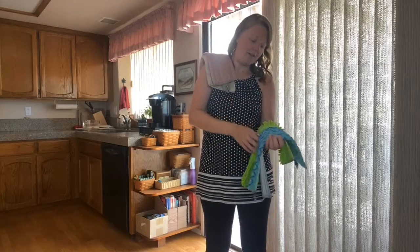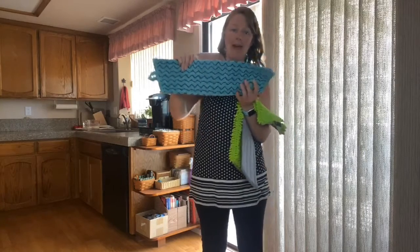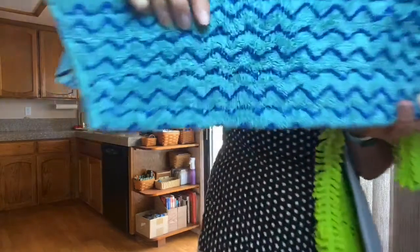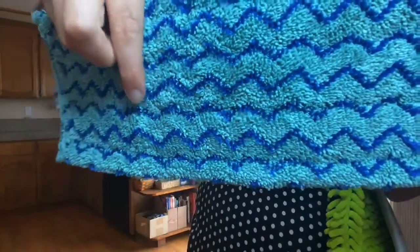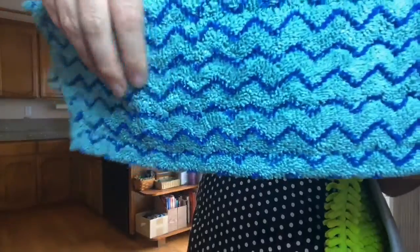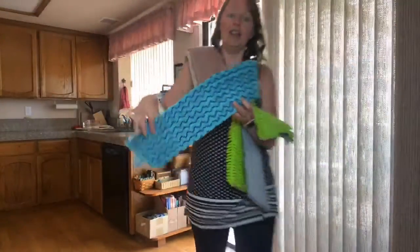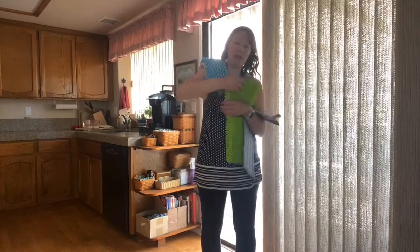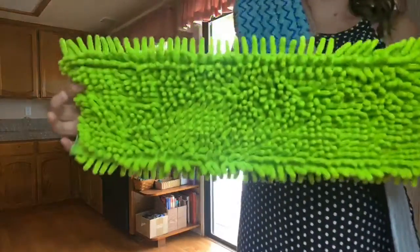If you have tile, this is our tile wet mop pad. This tile wet mop pad has some scrubbies that help get down into the grout and little grooves on textured tile to help give some extra scrubbing and cleaning power. We also have our chenille mop pad, which is actually another dry mop pad.